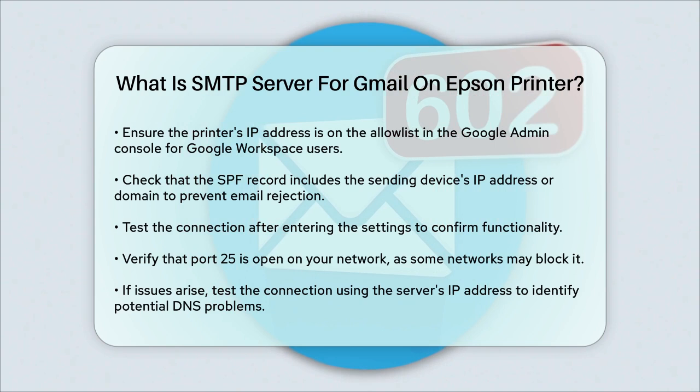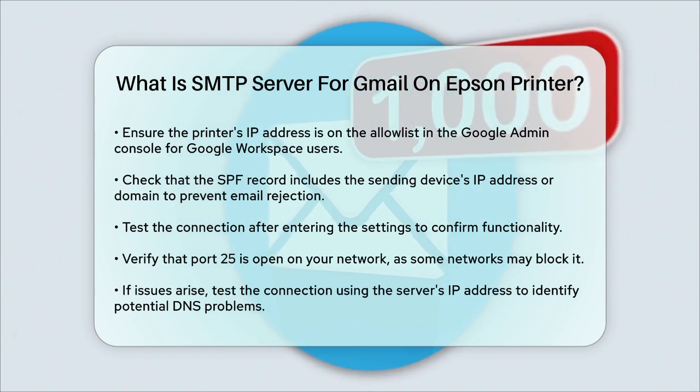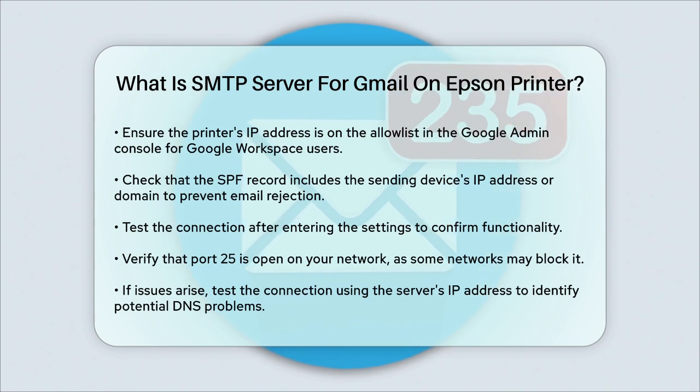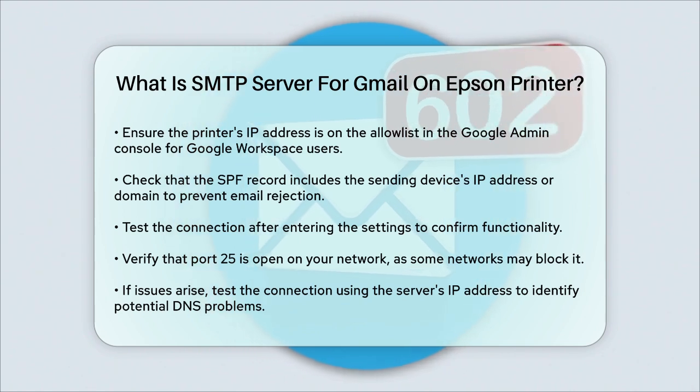By following these steps, you'll be able to set up your Epson printer to send emails using Gmail's SMTP server, making it easier to share scanned documents or other files directly via email.